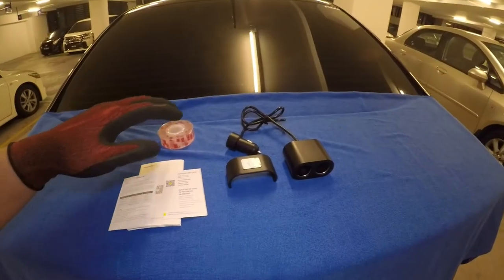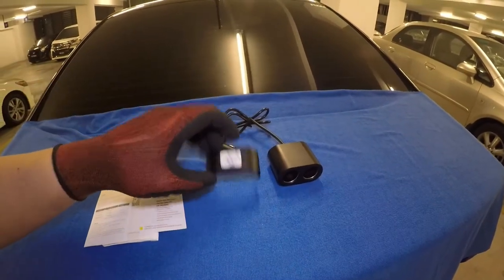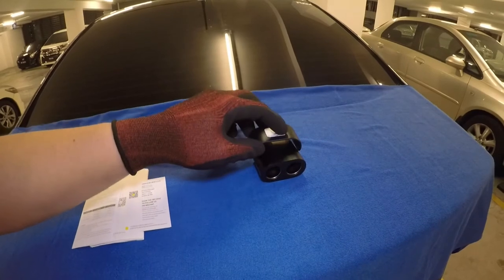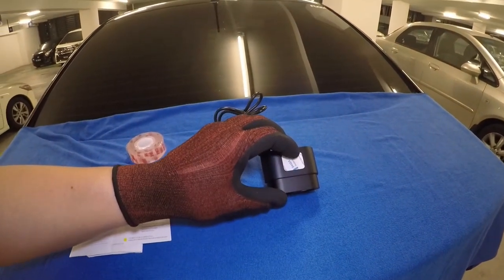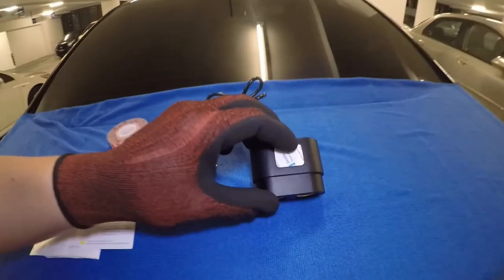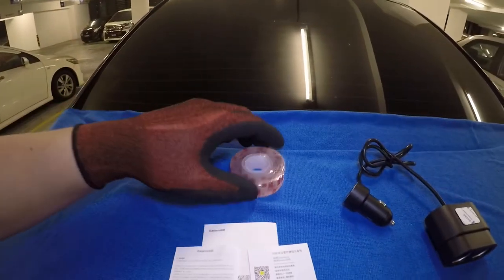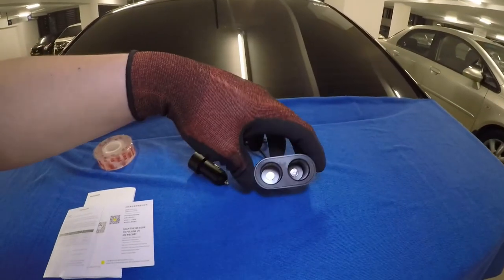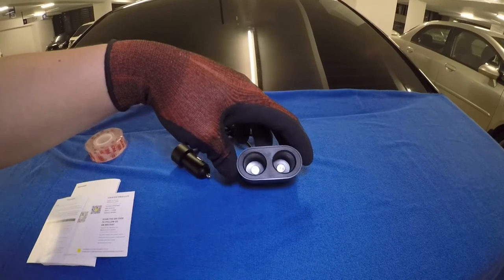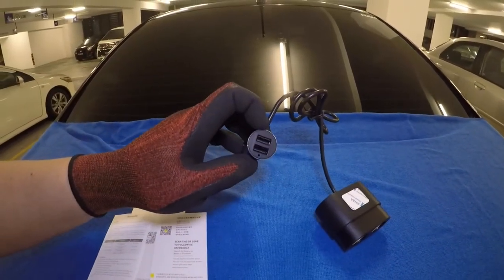For this install, it's very straightforward. It only came with two things: this is the mounting rack, and it goes right here. You also have double-sided tape so you can mount it anywhere in the car. However, if that doesn't work, we always have our trusted 3M double-sided tape. This is your dual cigarette lighter mouth, and we also have the dual USB port.